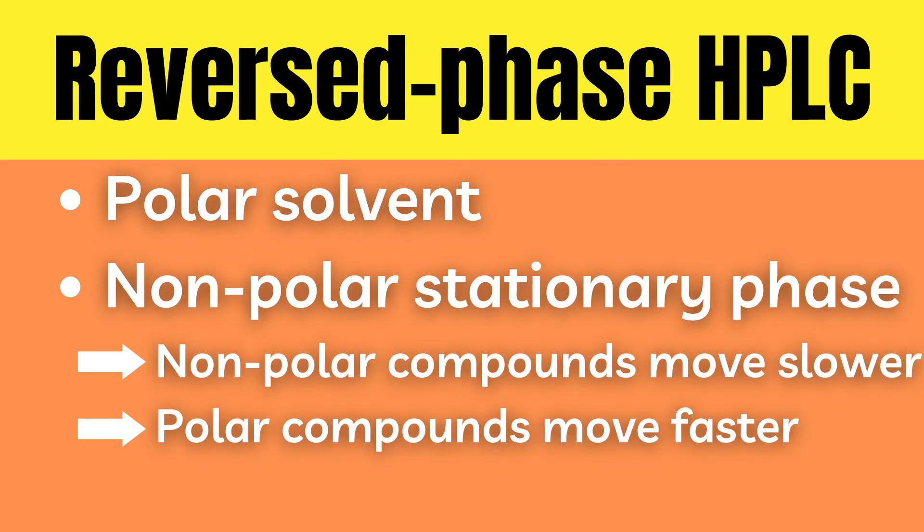Reversed phase HPLC is the more common and works in the exact same manner except that it is sort of the opposite. Here the silica particles have been modified in order to make them non-polar and a polar solvent is used. This causes the exact opposite effect, making the more non-polar compounds move slower and the more polar compounds move faster.